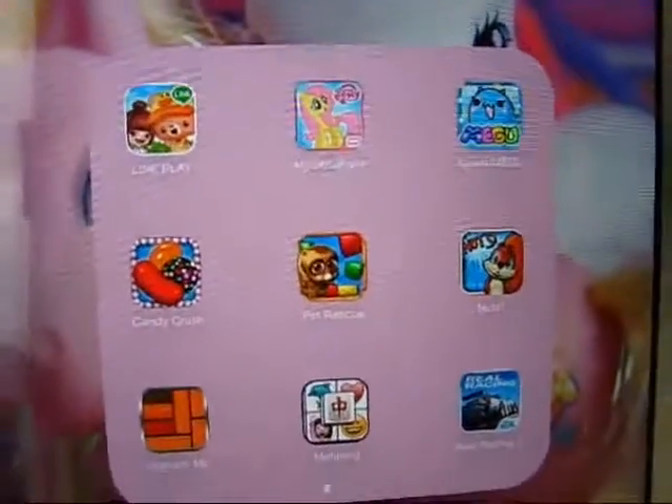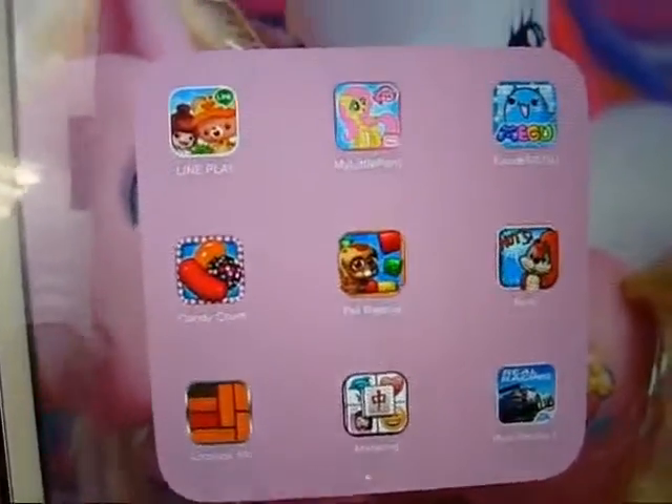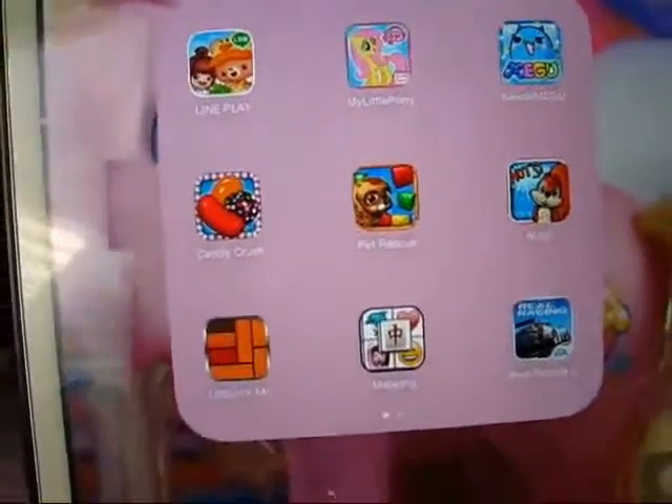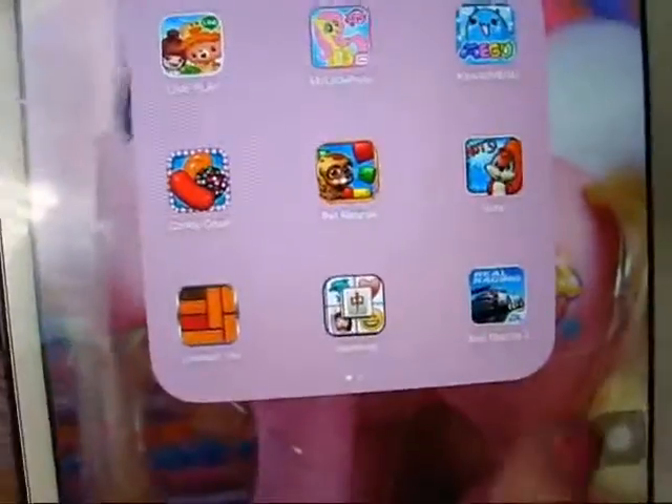Then we have Games. In Games I have Lineplay, My Little Pony, Kawaii Pet Megu, Candy Crush, Pet Rescue Saga, Nuts, Unblock Me, Emoji Mahjong, and then this racing game called Real Racing 3.